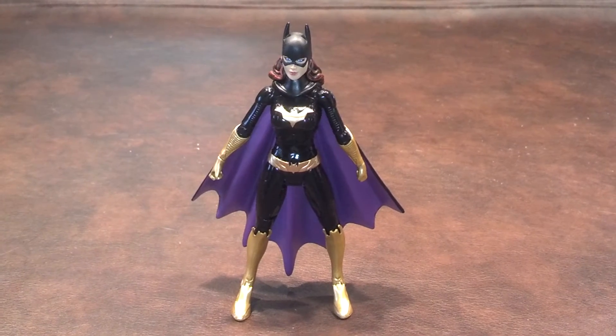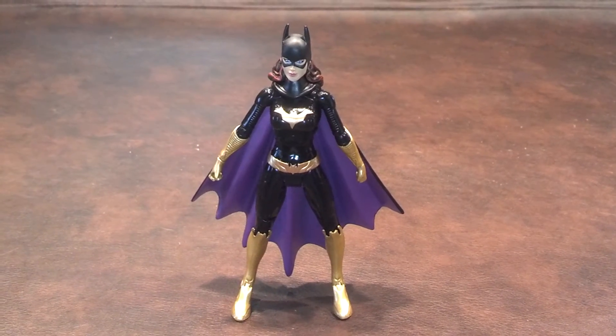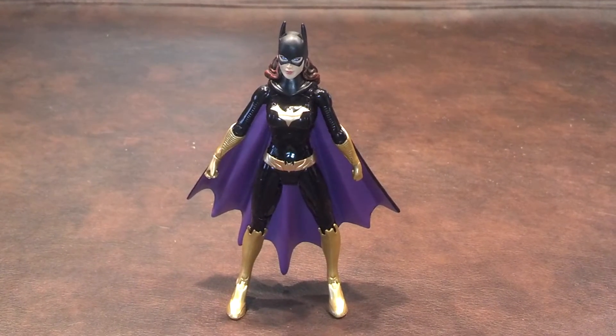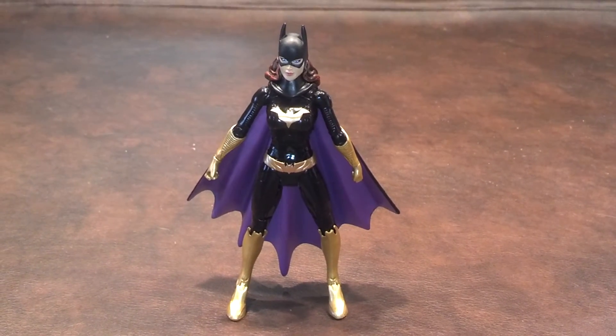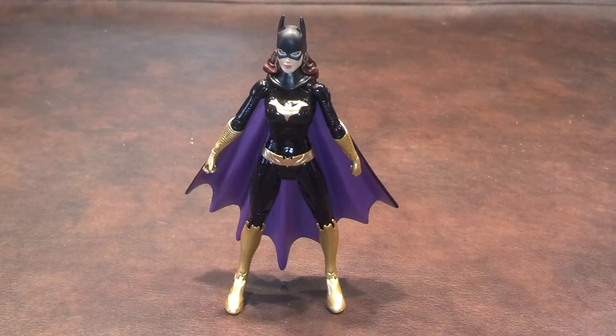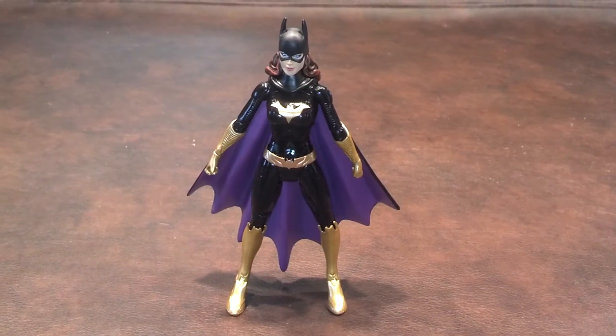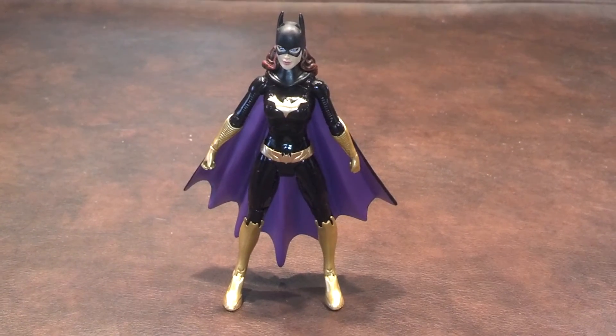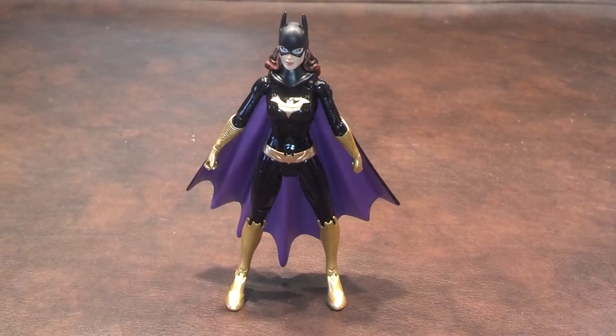Articulation joints on this figure worked quite well out of the packaging. I had no problem moving the head, shoulders, elbows, wrists, hips, knees, or ankles. There's a joint in the middle of her chest that turns left to right, but does not move up and down. The hip joints and right shoulder joint also felt a bit loose to me, but not enough to cause me a great deal of concern.